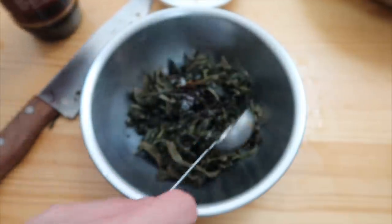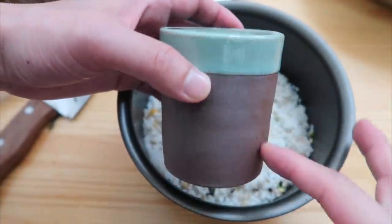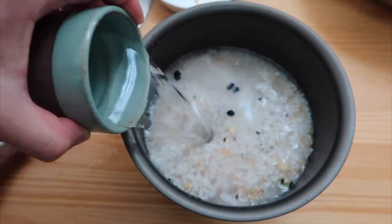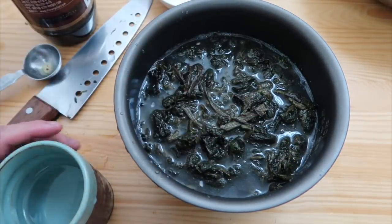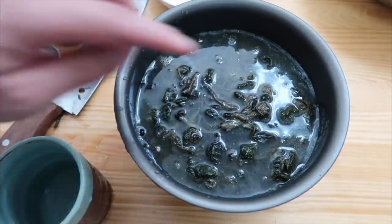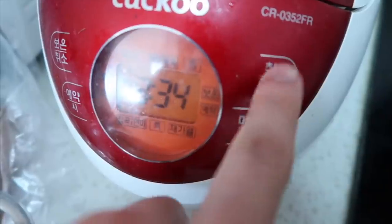Then one tablespoon of soy sauce — get all that flavoring together. Using this cup it was around two full cups, so I'm going to use a one-to-one ratio of water. A delicious gondre. I want this namul to be submerged — it's still popping out a little bit, so a few more dashes of water. Now everything is pretty much under. Put this into our rice cooker. Let's start.